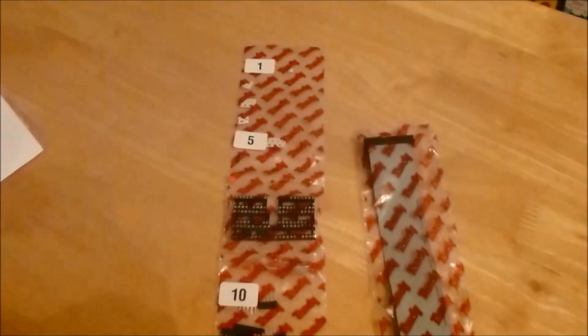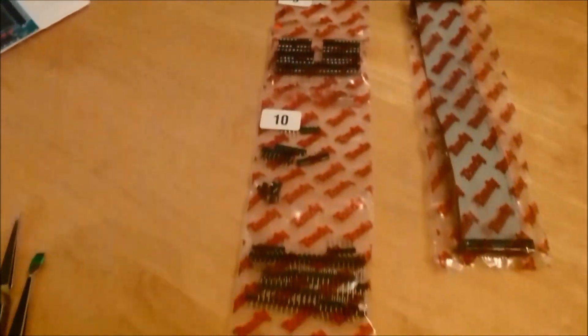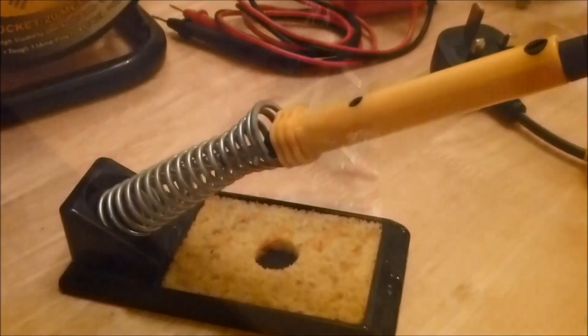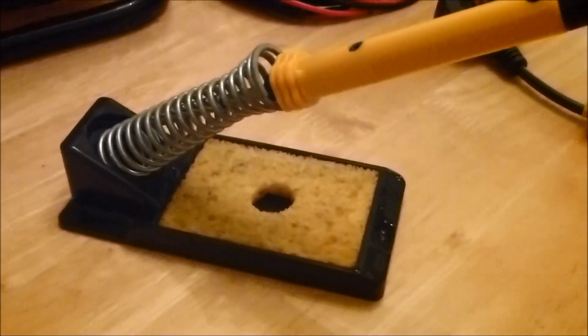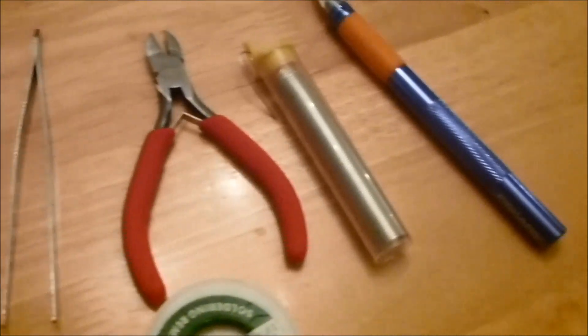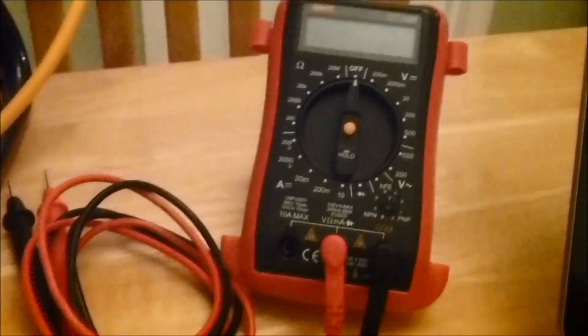I ordered mine from Tandy Online. You get the 26-pin ribbon cable and all of the components individually packaged and nicely numbered in the order you need to do them. You're going to need a soldering iron, a scalpel, some solder, wire cutters, a pair of tweezers — the smaller the better — and some solder braid in case you make mistakes and need to remove solder. A digital multimeter is also very helpful.